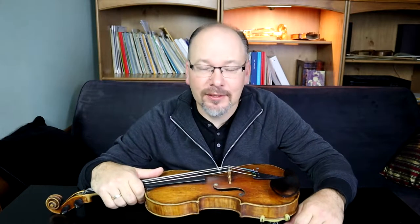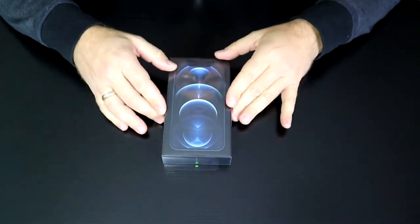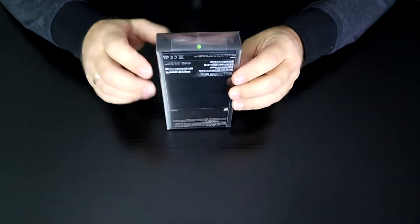I'm very excited because today I get to unbox the iPhone 12 Pro, then I'm going to see how pro it is to record. My name is Mateusz and on this channel I do tests, tips, and reviews of tech equipment from a classical musician's perspective. If you enjoy that kind of content, please consider liking and subscribing to my channel.